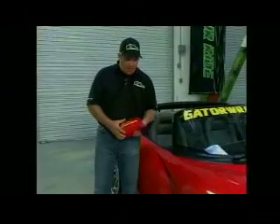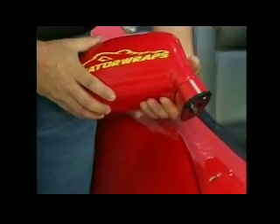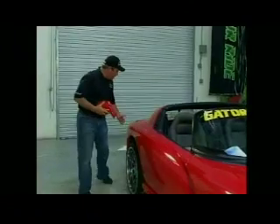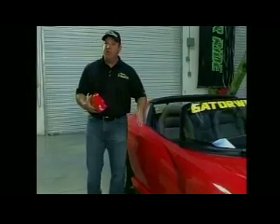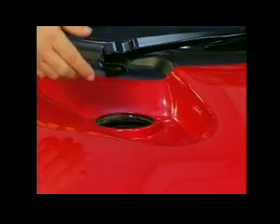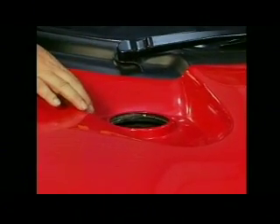The process we have is that we de-trim the vehicle. We take off the mirrors, anything on the hood, anything we're able to — the lights, anything we can — so that we can apply the vinyl to the vehicle without any obstructions. This makes it easier to lay vinyl in behind there so you don't have to cut on the car or really near the trim pieces.